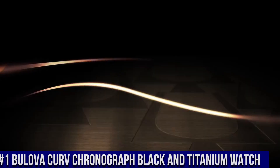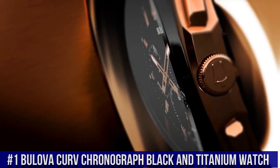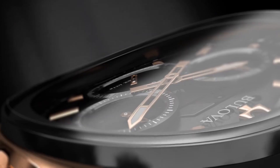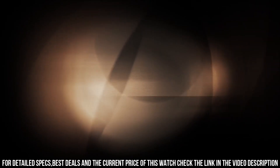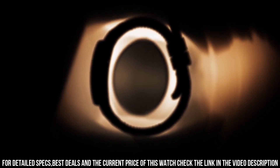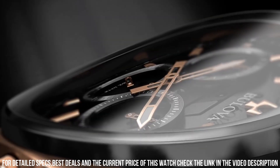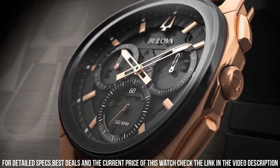Number 1: Bulova Curve Chronograph Black and Titanium Watch. Dark Gray Titanium Case with a Black Rubber Strap. Fixed Dark Gray Titanium Bezel. Dial Type Analog. Luminescent Hands. Chronograph 3 Sub-Dials displaying 60 Second, 60 Minute and 1/10th of a Second. Quartz Movement. Scratch-Resistant Sapphire Crystal. Screw-Down Crown. Transparent Case Back. Round Case Shape. Case Size 44 mm. Case Thickness 10.1 mm. Band Width 22 mm. Tang Clasp. Water-Resistant at 30 meters. Functions: Chronograph, Hour, Minute, Second.